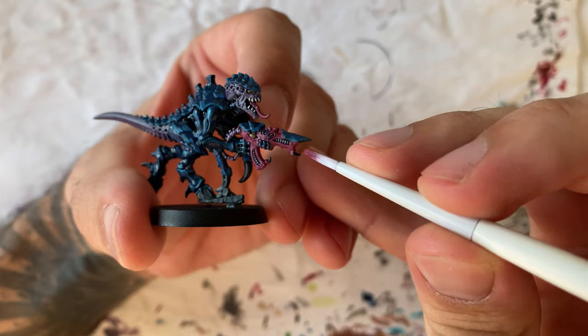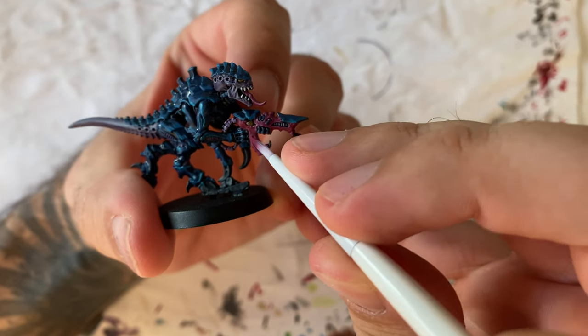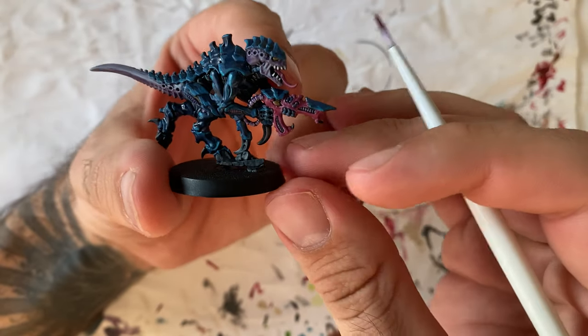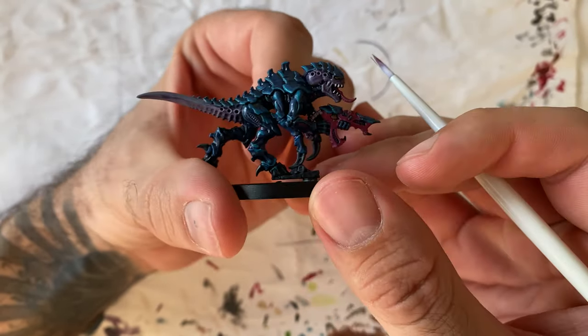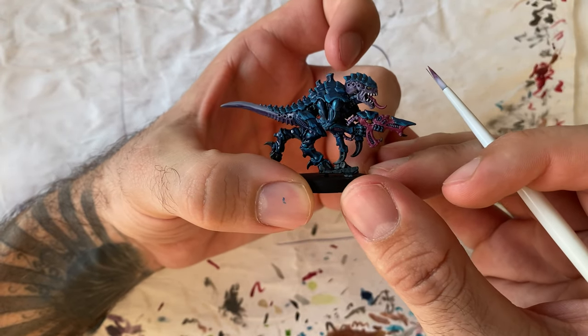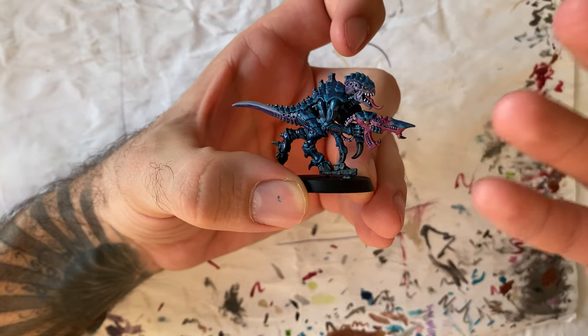This is what happens when you're improvising — I just decided that instead of having the gun in Corn Red, I'm going to have it in Screamer Pink, because I think that pink suits the Tyranid better in general and suits the color scheme I'm using.